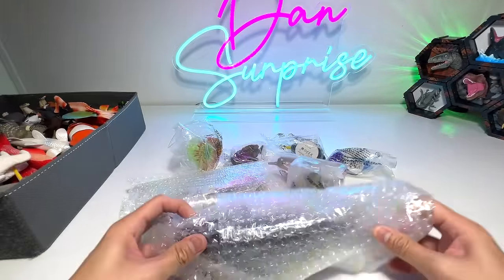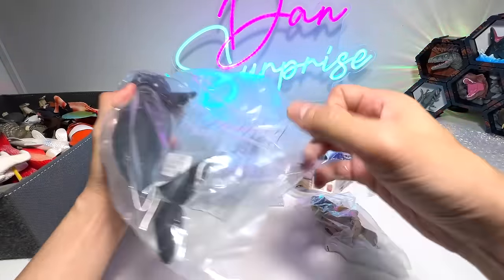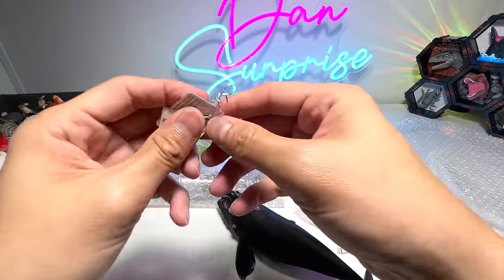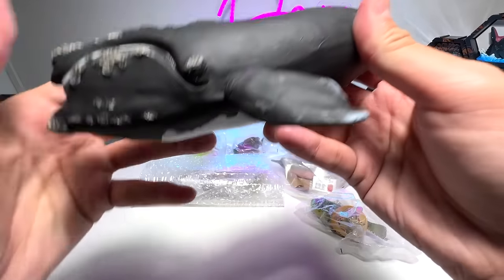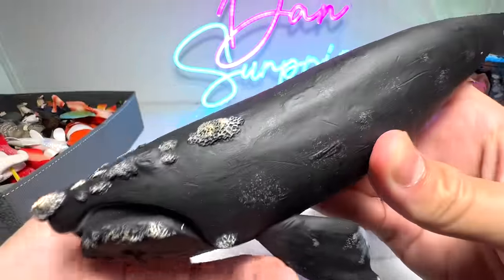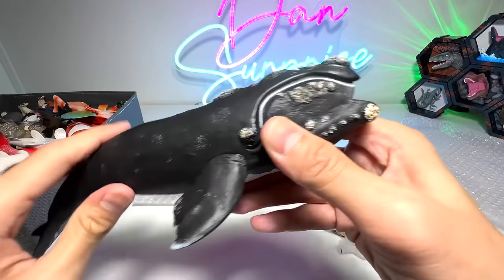Let's begin by taking a look at this huge one. It's nicely bubble wrapped. I think it's a whale — let's have a look. It's from Collecte, and this one should be a right whale. Let's see whether it comes with any facts. So I'm just going to throw the price tag away. Beautiful right whale — it's definitely a huge figure, and this is our second right whale in our collection. You can see plenty of detailing on this figure. It looks very nice, and it says Collecte right whale at the bottom. This is actually a 2022 figure — quite new. Very cool, I love this.